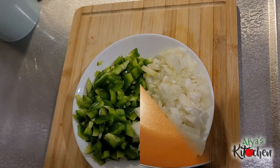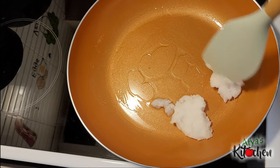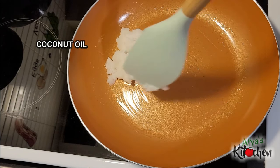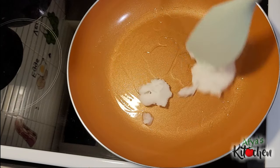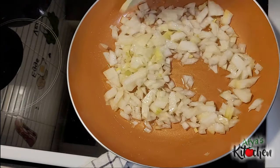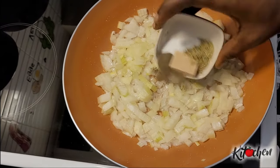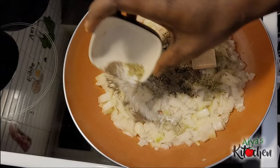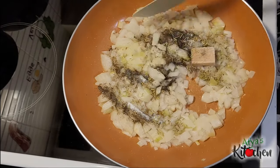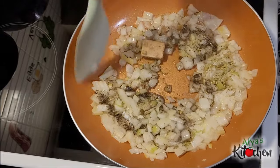In a clean pot or pan, add in some coconut oil — you can use any oil of your choice. I will then add in my sliced onions, fry for about one minute, and then go in with my salt, my rosemary, my black pepper, and then one seasoning cube. I will give it a good stir.